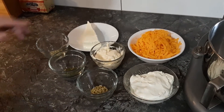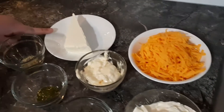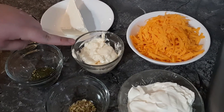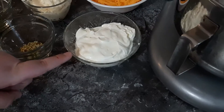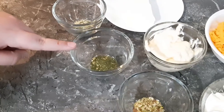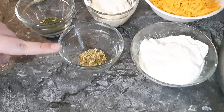For this recipe, you will need 2 cups of loosely packed old cheddar cheese, 125 grams of cream cheese, 1½ cups of full-fat mayonnaise, 1 cup of sour cream, 1 teaspoon of Epicure 3 onion, 1 teaspoon of Epicure lemon dill, and 1 teaspoon of Epicure cheese, chives, and bacon.